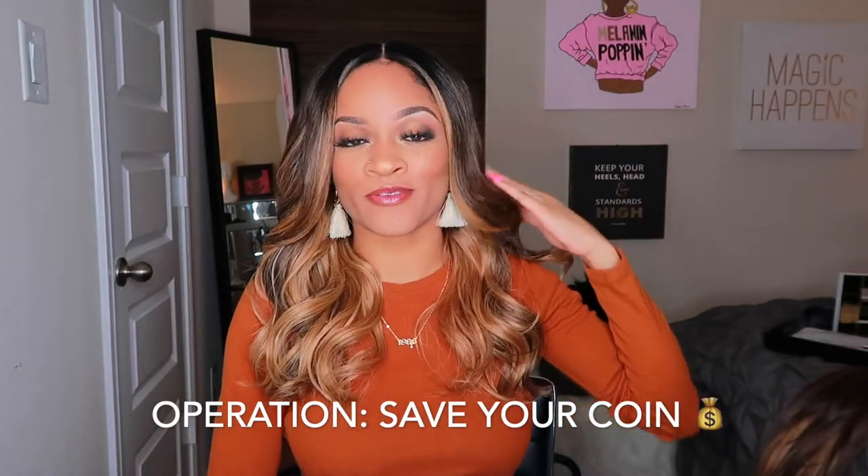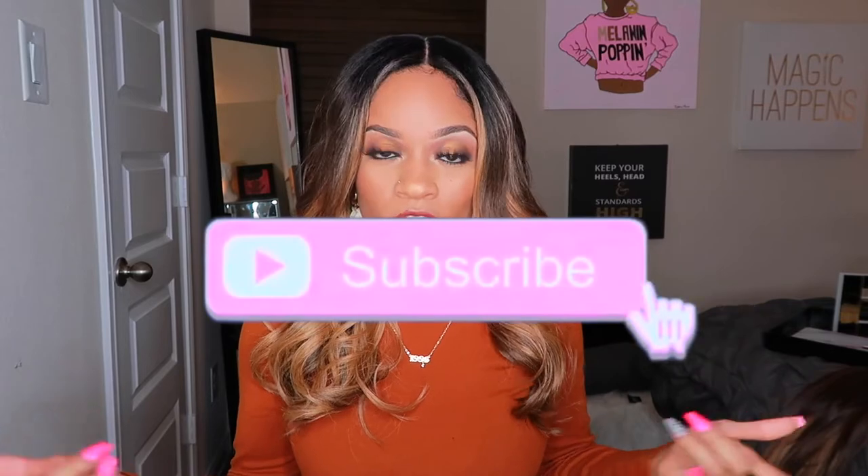Thank you guys so much for tuning in to yet another episode of Operation Save Your Coin here at Daya Monet Studios. Give this video a thumbs up if you enjoyed it. If you want to see more synthetic wigs, let me know because I got y'all. We're in this together — saving coin and serving looks. If you haven't subscribed already, what are you doing? Come on y'all, join the family — we're all gonna grow together. Love you guys, I hope you have a blessed day, bye!